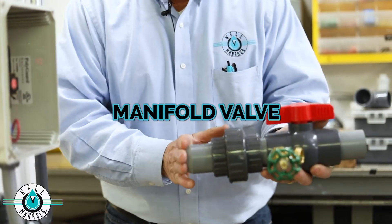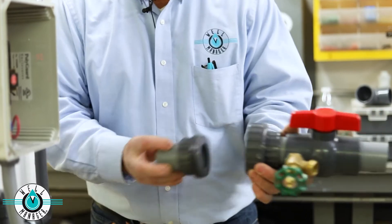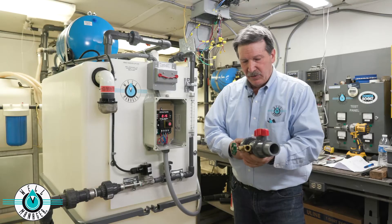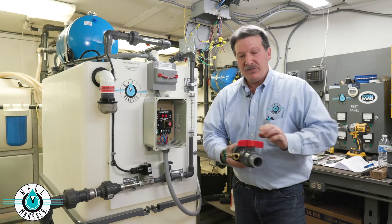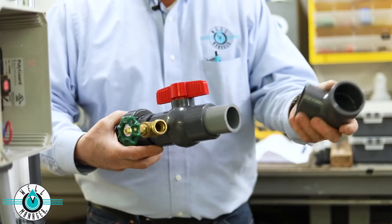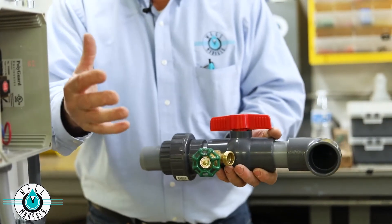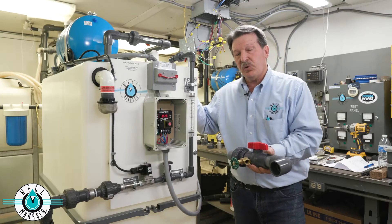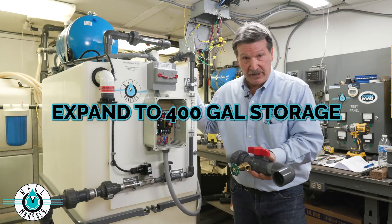It goes into the tank. We give you a union to disconnect it if ever need be, a boiler drain to still be able to manually drain the tank, and a valve to isolate the tank. Then we just add the normal plumbing to connect to a second tank next to it, going from an effective storage of 200 gallons to an effective storage of 400 gallons.